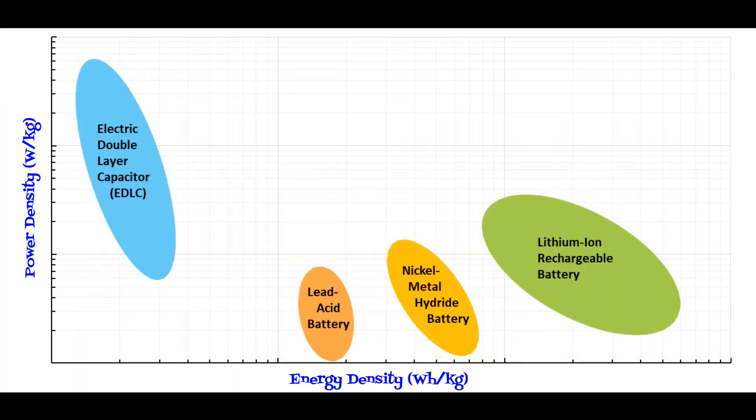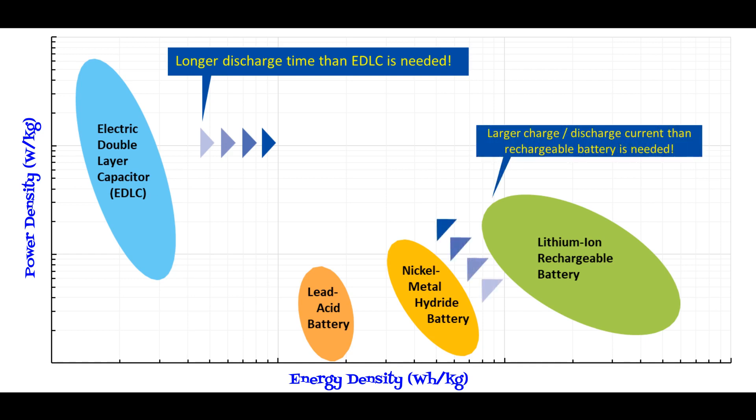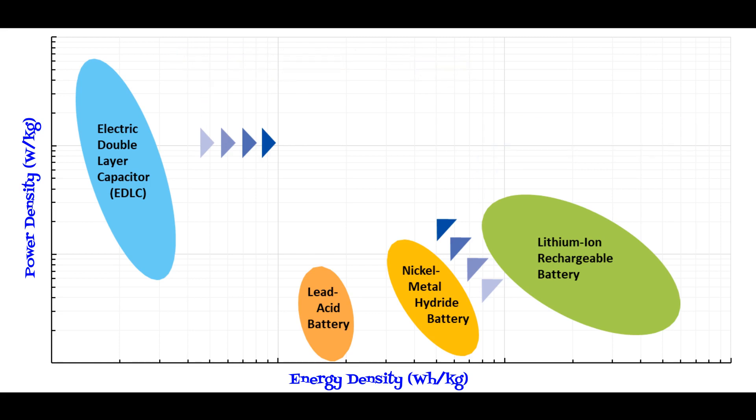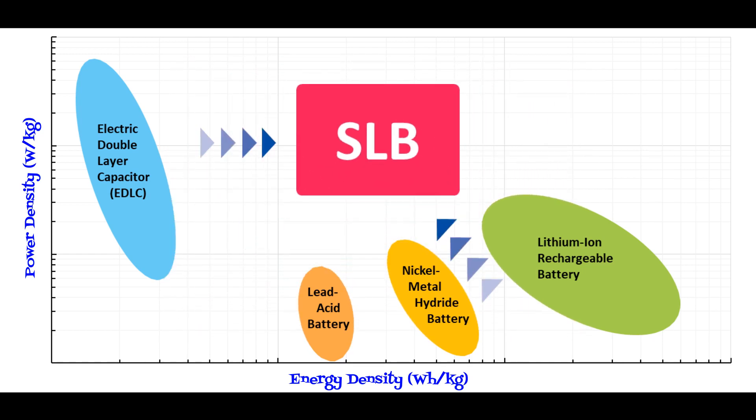As you know, EDLCs can deliver a burst of current for a short time, which leaves you wanting a longer discharge time. On the other hand, a lithium-ion battery will deliver a lower level of current for a longer period of time. The SLB bridges the gap between batteries and EDLCs — it has the best characteristics of both.